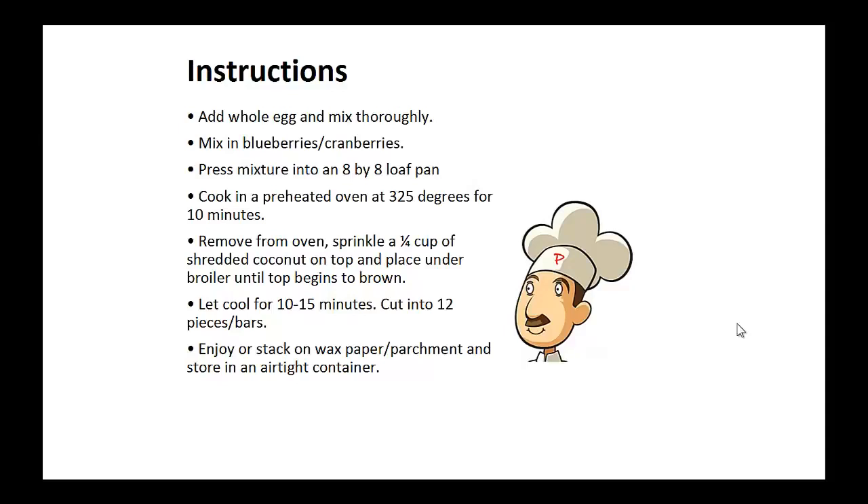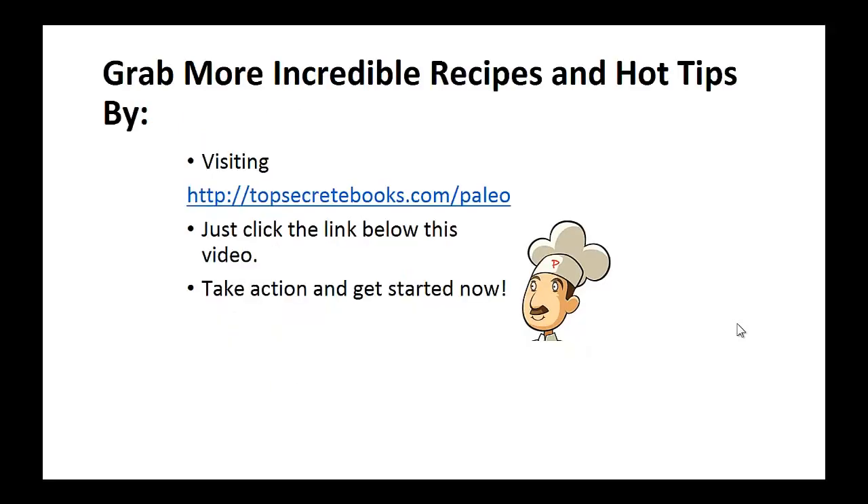Enjoy right away, or stack on wax paper and store in an airtight container. And that's the recipe of the day. If you enjoyed this video, then like the video and subscribe to my channel. If you'd like to learn more about the paleo diet so you can experience improved sugar control and weight loss, then click the link below the video. Take action and go check it out.